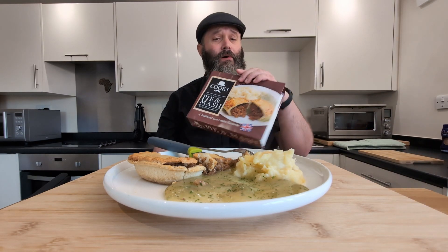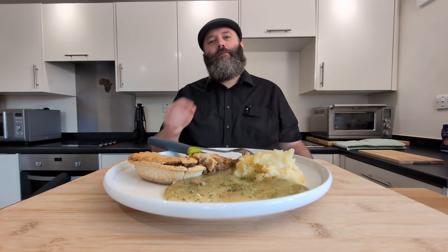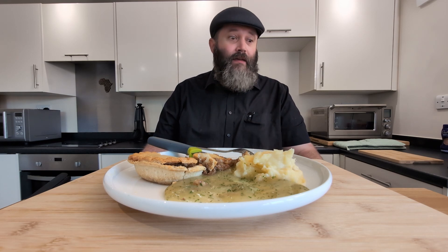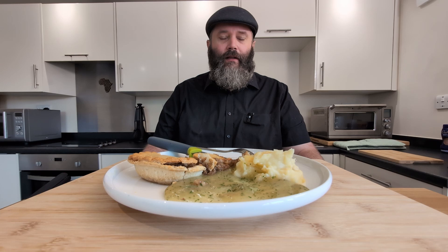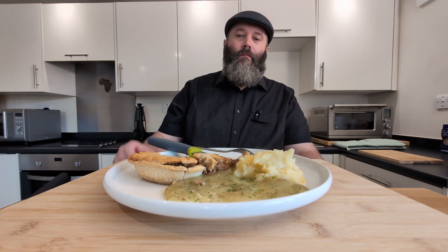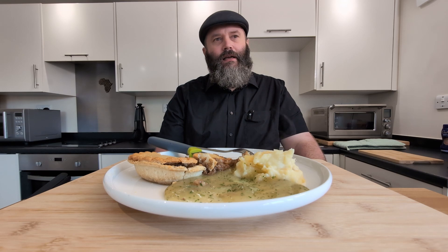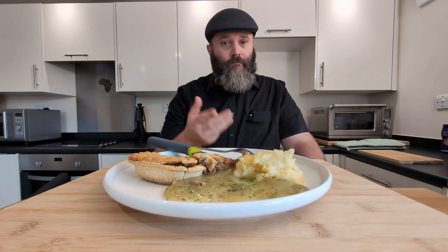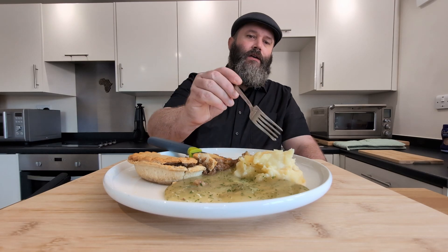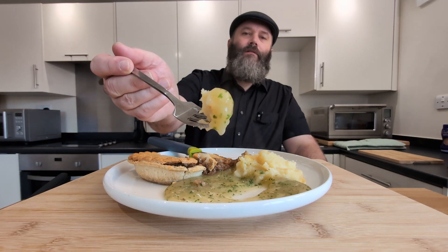It certainly does not disappoint. If a two-pound frozen box meal is this good, man, I'm looking forward to trying this in an actual cafe at some point in time, because I can only imagine it would be better. I'm impressed. Definitely, definitely worth two pounds — no doubt about that. That is a banger of a meal altogether. Pleasantly surprised by the pie, I wasn't expecting the pie to be as good as it is. The liquor is something unique — I don't know what to compare it to, but delicious. And the mash — I mean, it's mash, it ain't bad for something out of a two-pound frozen meal.